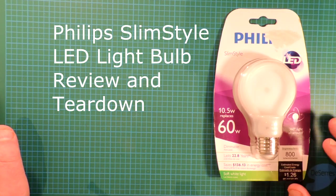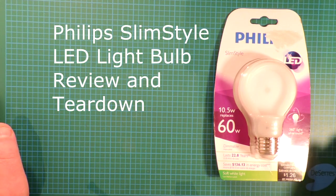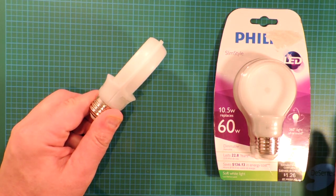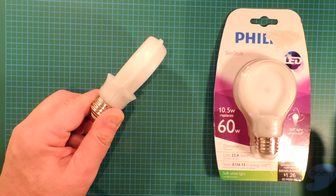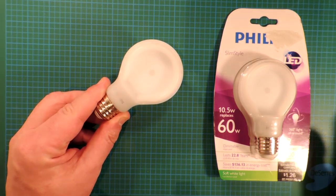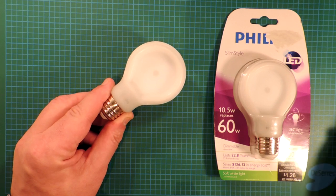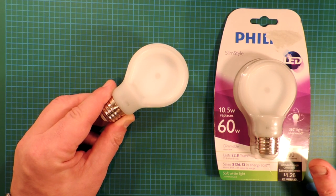This is a teardown review of an unusual looking bulb called the Philips Slim Style. It's 'Slim Style' because when you look at the side of it, it's quite narrow, but it looks straight down — it kind of looks like a bulb. We'll take a long look at the performance of the bulb and then we'll tear it down.